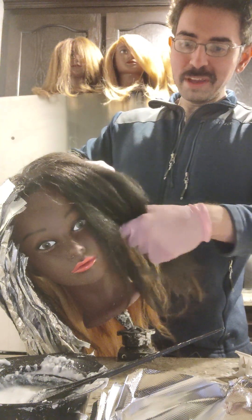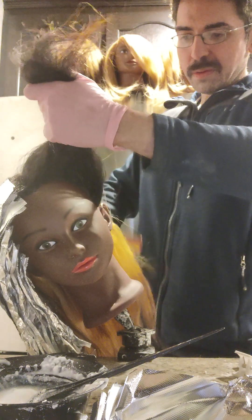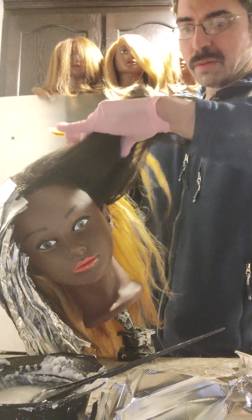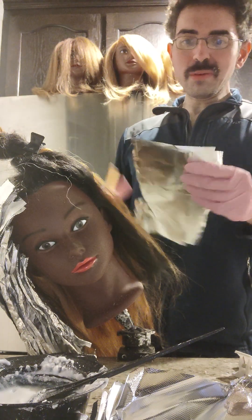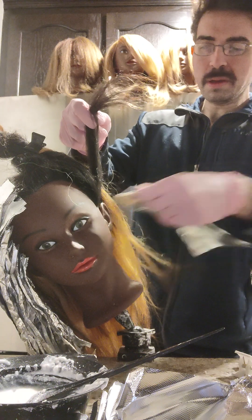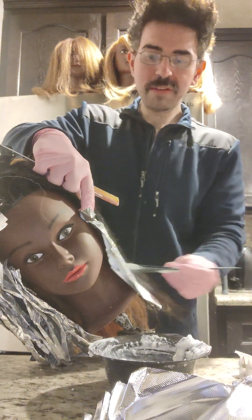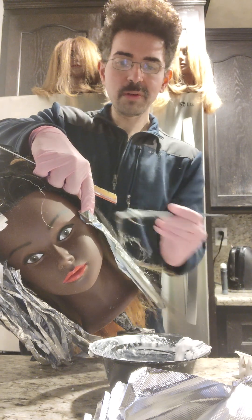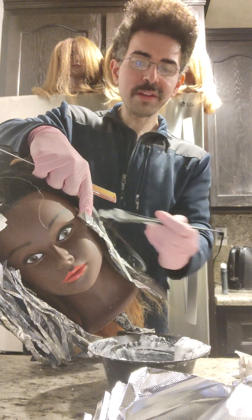We're doing the same procedure. I'm sectioning her hair right here, establishing my baseline. Clipping this out of the way. And for all-over blendings, I always like to layer a little foil around the ear so I don't burn the skin of the person. Half an inch away from the scalp, we're going to go back and do the roots once I get these parts of her hair blonde. I did front and back sections.